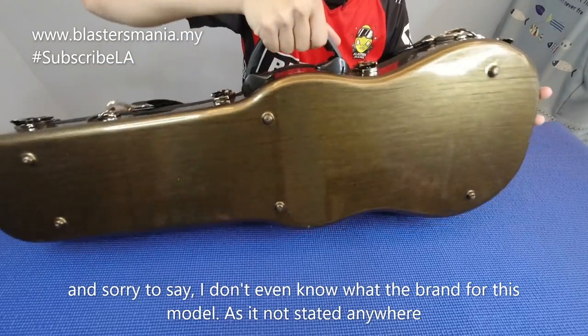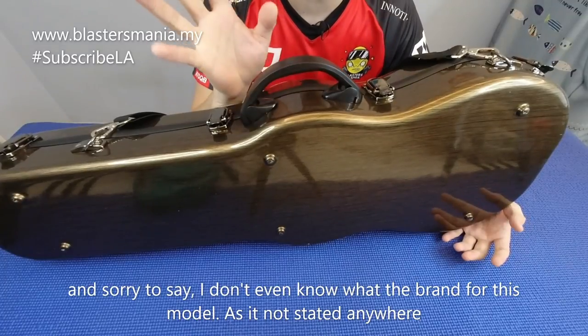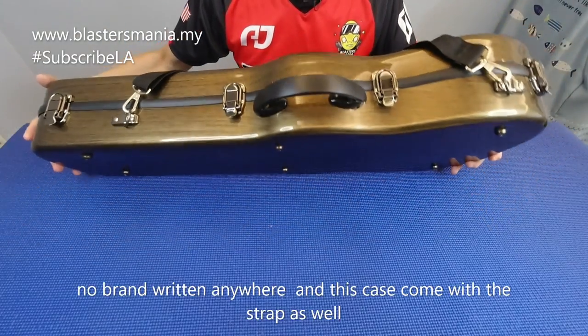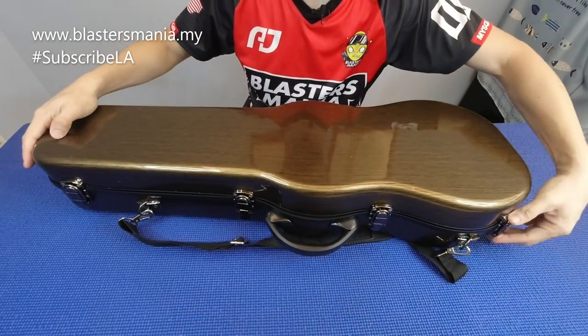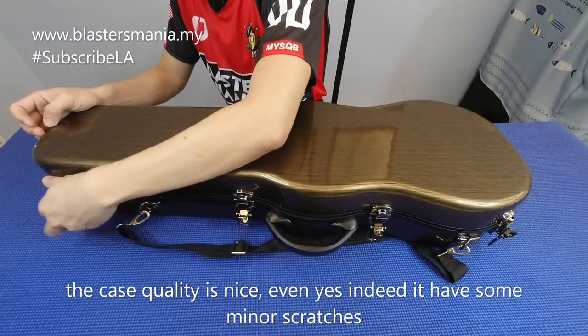Siap lagi ada pemegang. Dan brandnya saya tak sure lah model blaster ni brandnya apa, sebab kotak tu memang kosong lah, tak ada tulisan apa-apa. Dia ada strap lagi yang anda boleh bawa. Quality dia consider cantik lah, walaupun maybe ada calar-calar sikit.